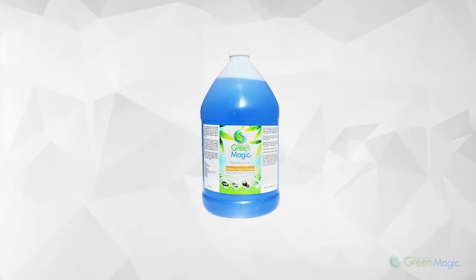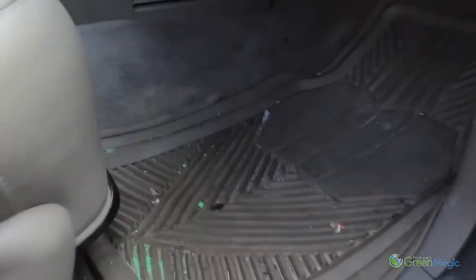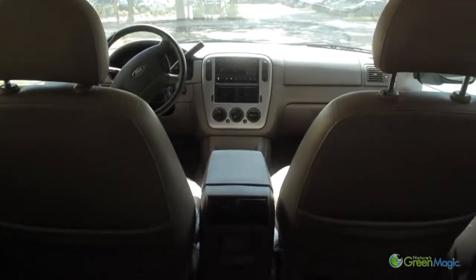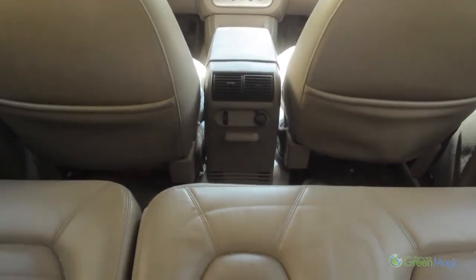Interior Detailing Premium Interior Cleaner, also known as Blue. When detailing the interior of any vehicle, it is important to recognize every area that needs to be cleaned. Obvious areas are the floors, panels, consoles, dashboards and seats. The following will explain how to clean these areas as well as additional parts that are included.